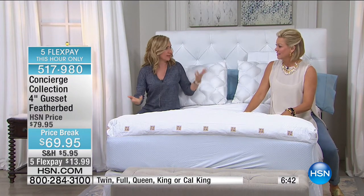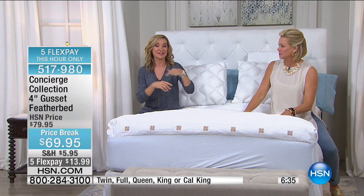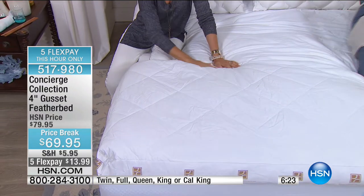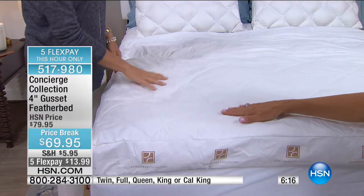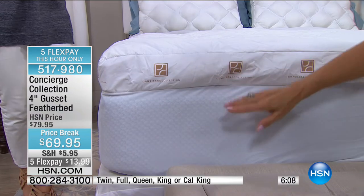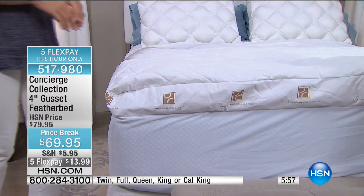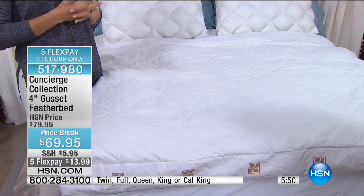The first feather bed I bought — I'd traveled and slept on one and loved the feel, but it didn't have any kind of top and I could feel the feathers. So the next one I bought had a down top, which was expensive. This is an alternative to that: you get that down top fill as fiber fill adding to the loft. And with the attached skirt, it's not shifting — it becomes one with your mattress.